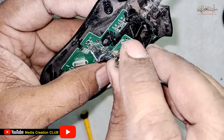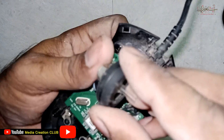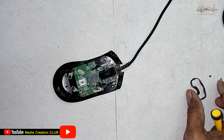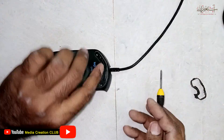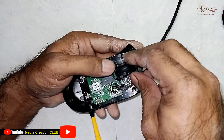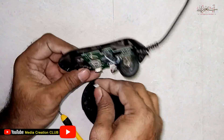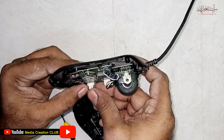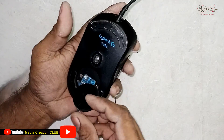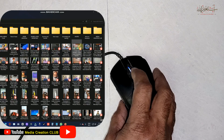Now I have to fix back the wheel. First I need to insert this one and then put the wheel back in place, then screw it back. Now we fix back all the parts. Try to connect the mouse and check — it's working perfectly, you can see scrolling up and down.